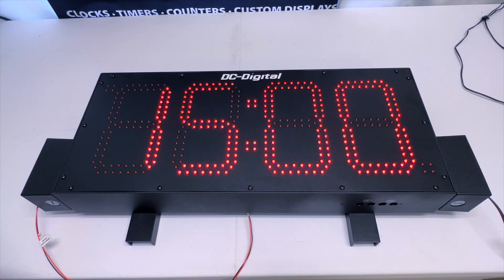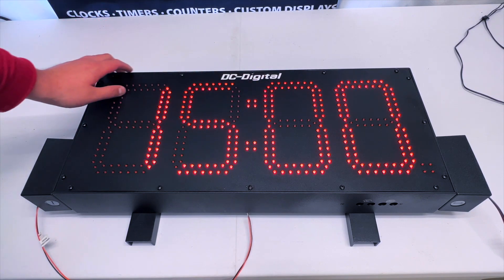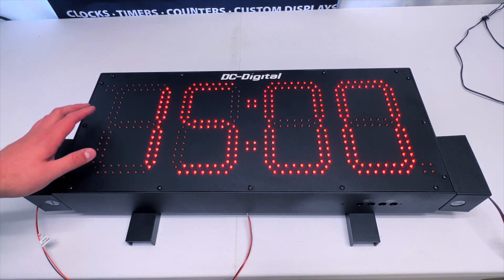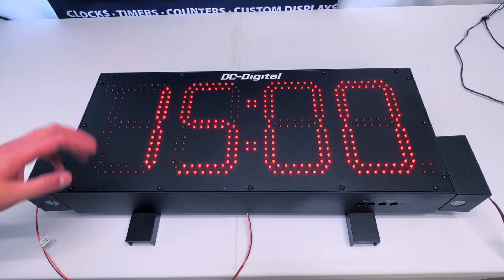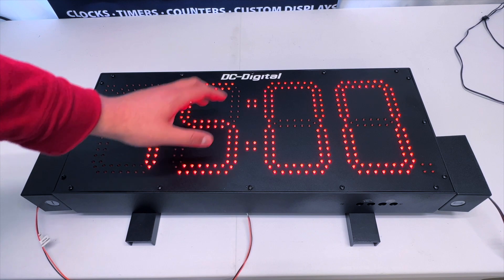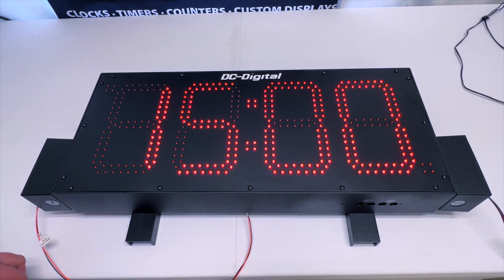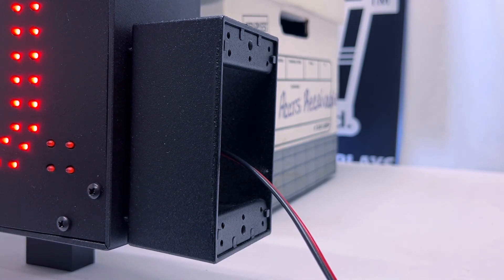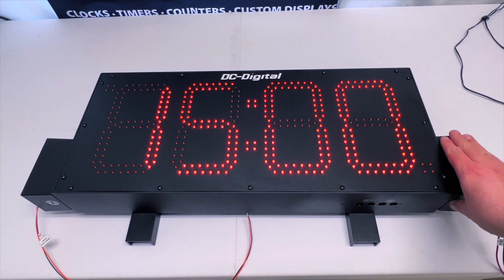Now I'm going to go over the hardware aspect of this model. It's a tough aluminum IP66-rated waterproof, fingerprint-resistant, black powder-coated casing that is 25 inches wide, 11 inches tall, and 3 inches deep. The display size is 8 inches and it can be viewed up to 400 feet. It has four digits and can display a countdown time for a grand total of 99 minutes and 59 seconds. Power type is a 100–240 VAC junction box with pigtails that are directly grounded into the unit via junction box.